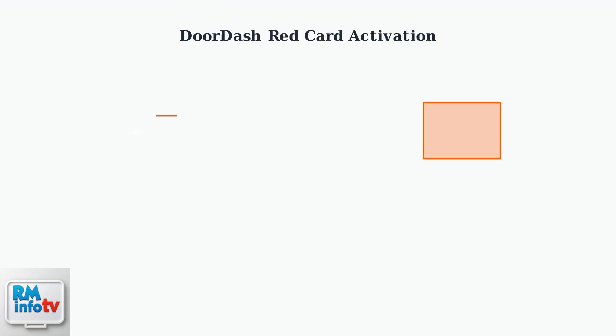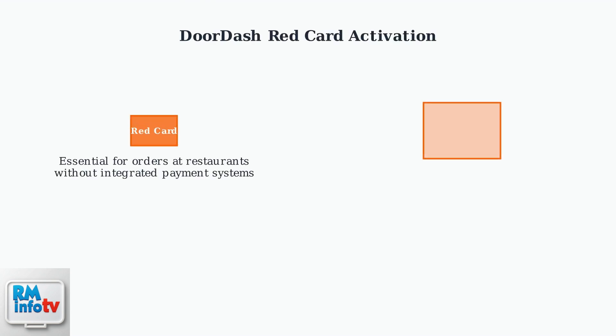The DoorDash Red Card is a prepaid debit card that Dashers use to pay for orders at restaurants that don't have integrated payment systems with DoorDash.